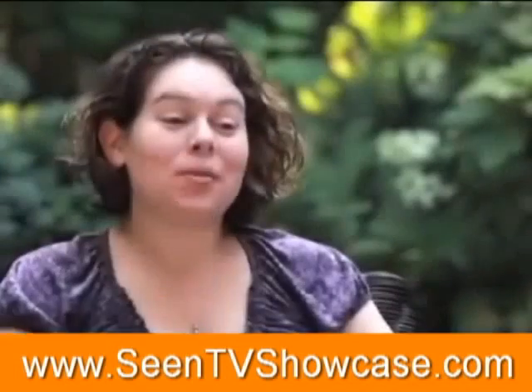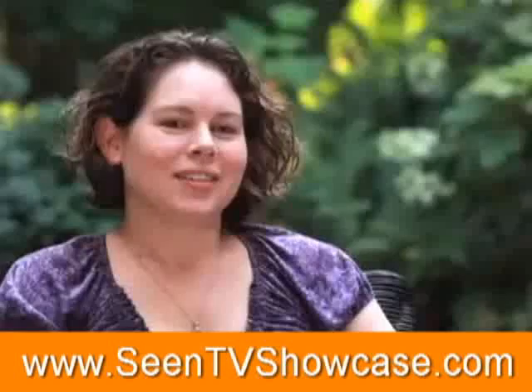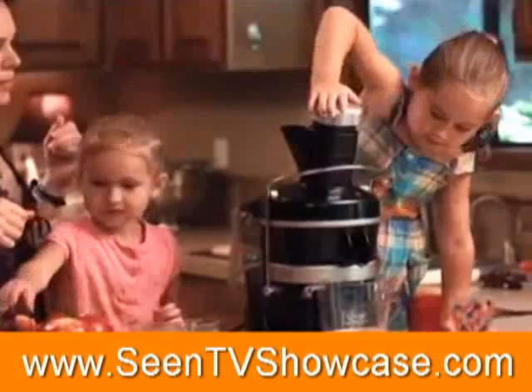I'm really excited to have the Jay Kordich Power Grind Pro. Aiden, who's five, loves it. Maddie, who's three, she's really excited about it. They love making the juice. They put the fruit into it and use the plunger. The juice is right there after it's poured out and they just walk away and bring it to their breakfast or their lunch.